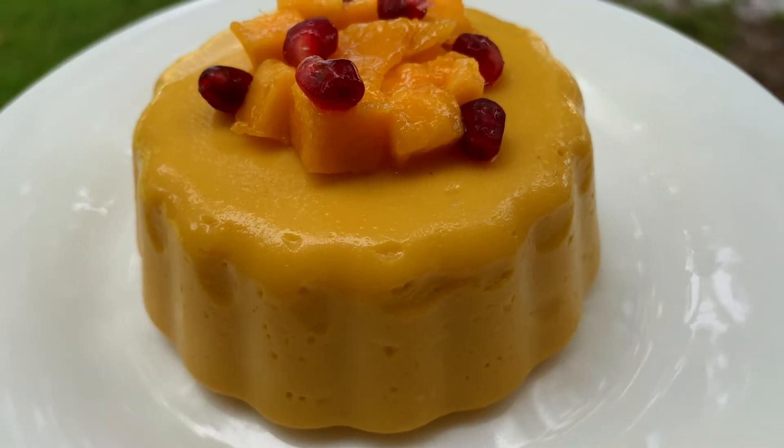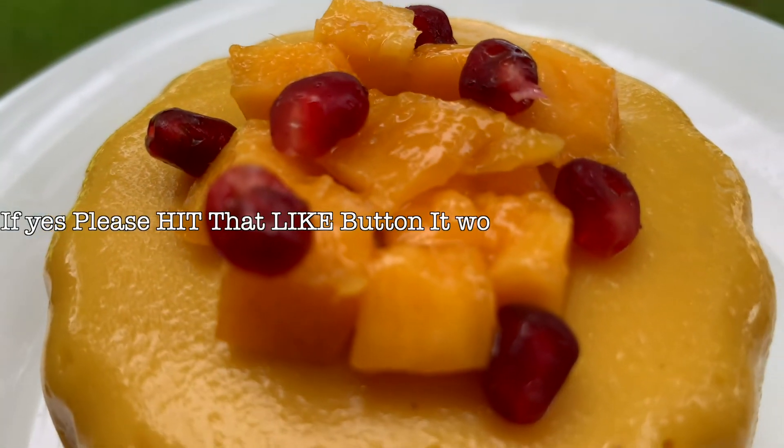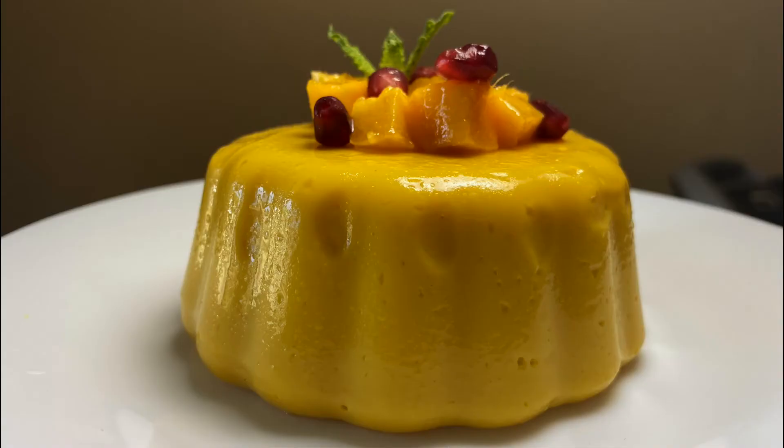If you don't like to cook but still want a creamy dessert, then check this famous mango lassi recipe. Or how about a refreshing mango salad. I shall see you in the next video — take care.